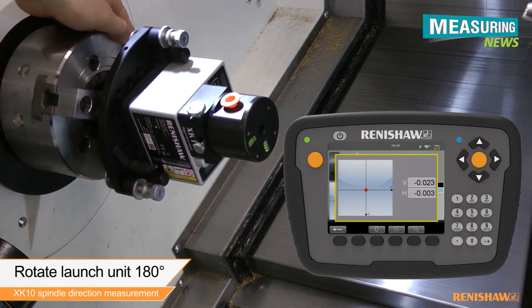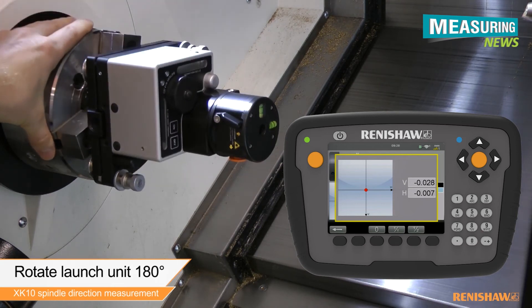Rotate the launch 180 degrees and check that the PSD readings do not deviate greater than the alignment tolerance.